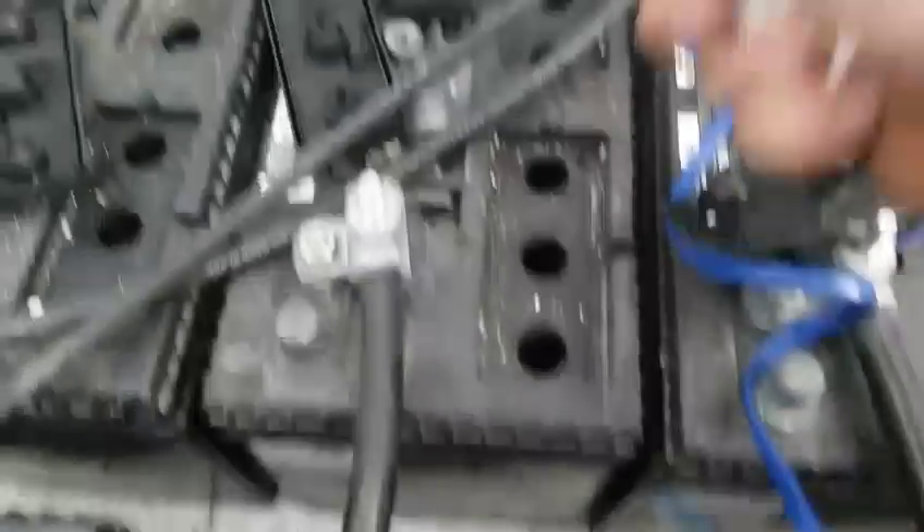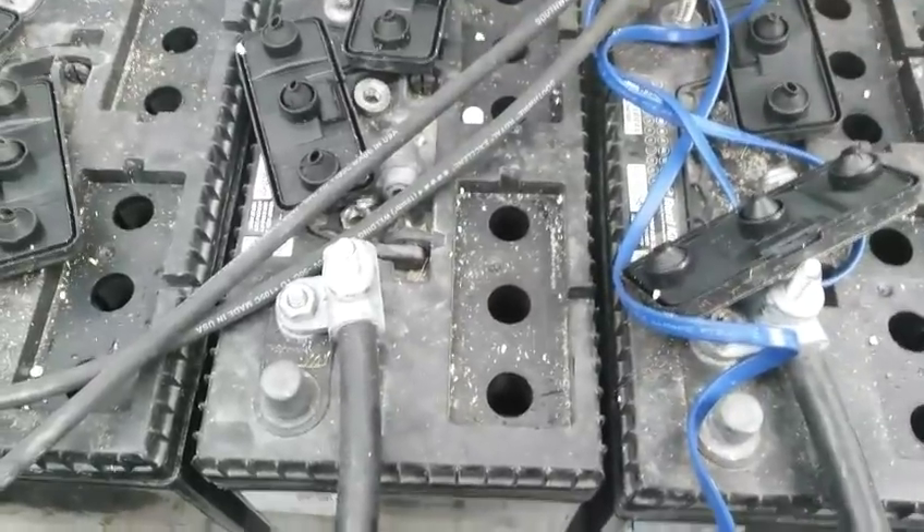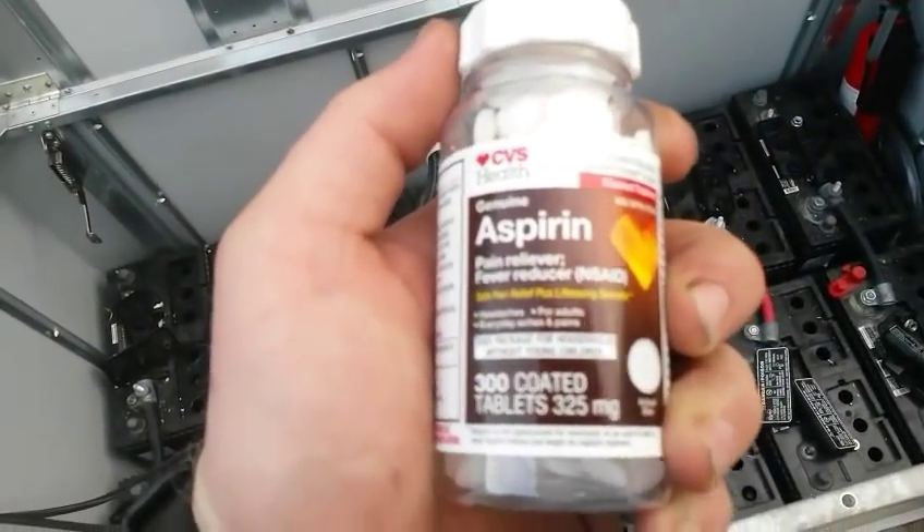I'm going to go ahead and do this off-camera, because it's kind of hard and tricky to do while holding the camera. Then I'll show you guys the next step. Every cell does now have an aspirin in it — just regular, ordinary aspirin.